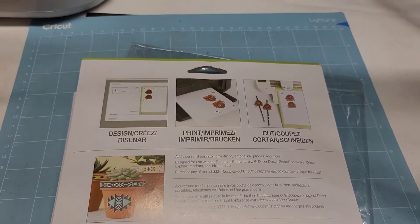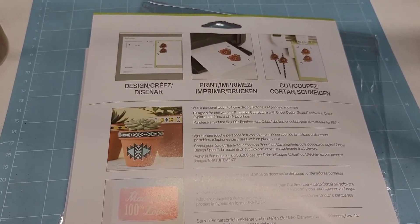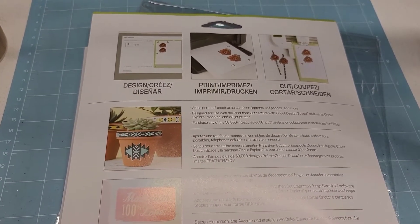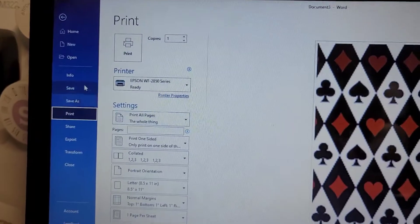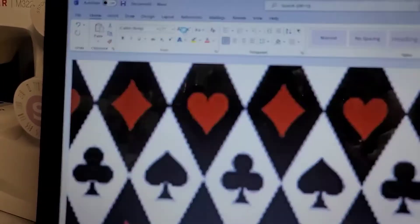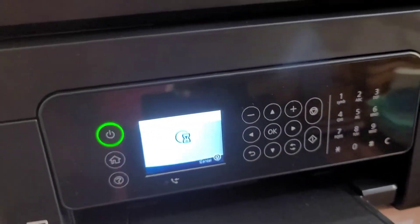I'm not going to print and cut — I just did it with Word, which works the same. I'll put it in with the printable side. There are two sides: the Cricut side and the print side. I'm going to come over here and click print.